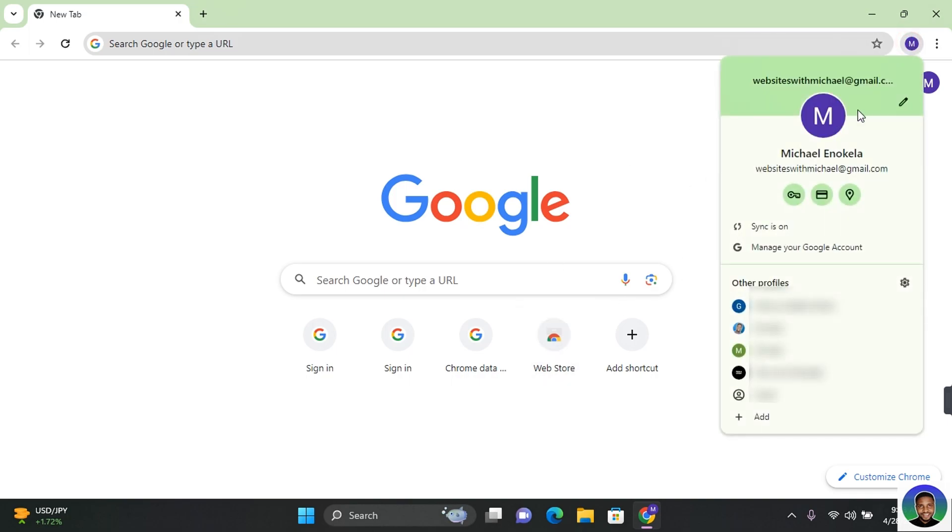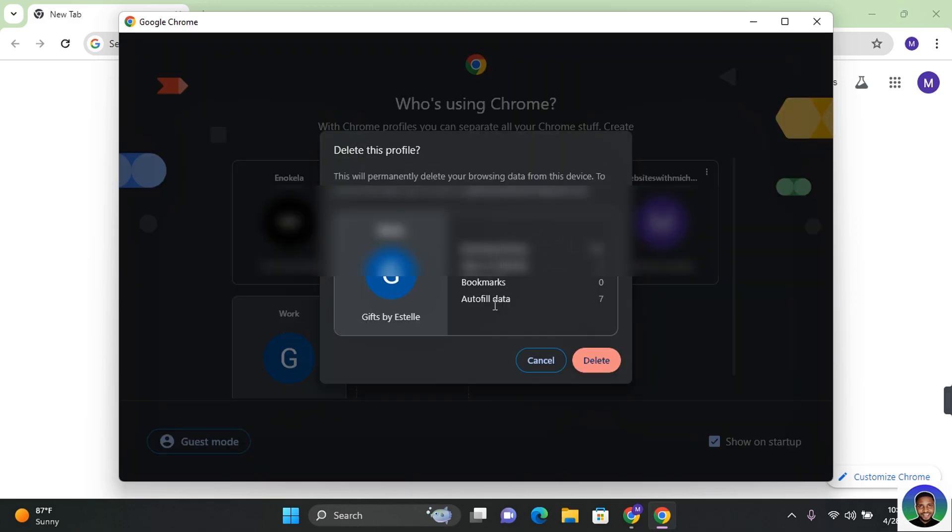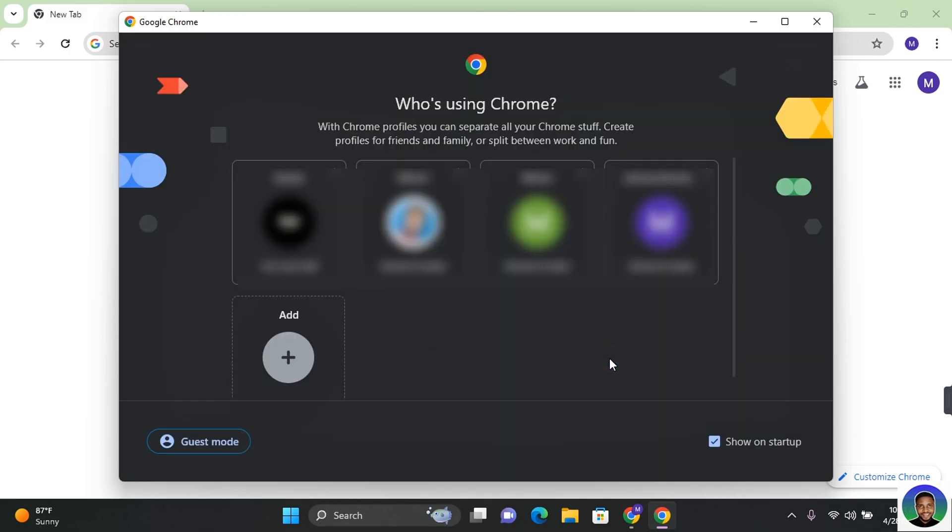The easiest way to do this on your Chrome browser is to click on your profile beside the three dots. Here you're going to see all your profiles. If you have multiple profiles attached to your Chrome browser, you can manage all of them from here. Where it says 'Other profiles', click on the gear icon and this will load all your profiles. Find the profile you want to remove, click on the three dots beside it, and you'll see 'Delete'. Click on delete and this will show you the activities on that profile.